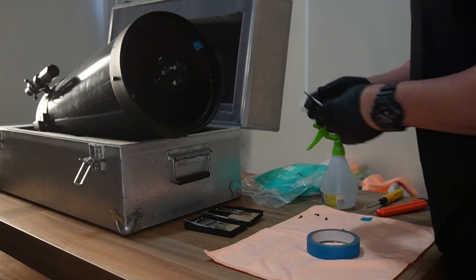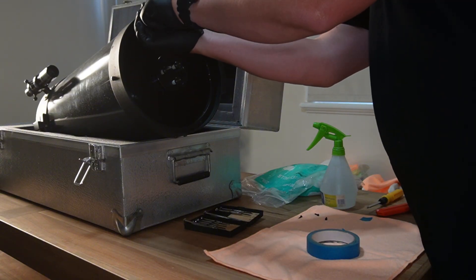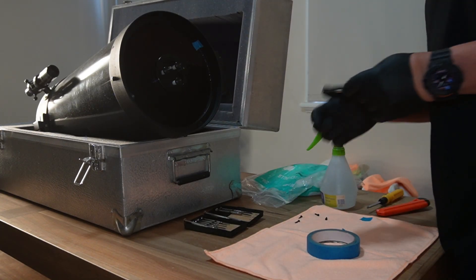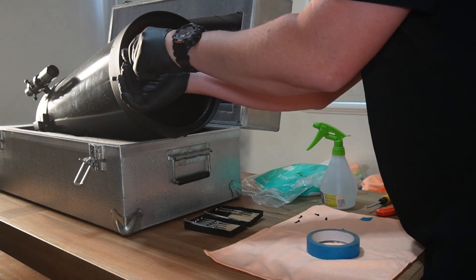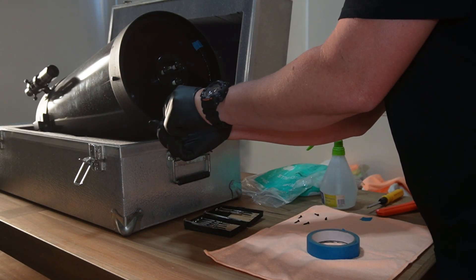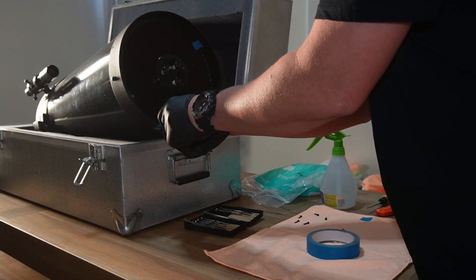The guy that was selling this was actually selling up and moving house, going somewhere a little bit smaller. They were on a fairly decent sized property and he had a ton of stuff out there. I honestly wish I'd taken more cash with me because he had all sorts of mounts, different scopes, eyepieces, diagonals, extra focusing parts, there were Telrads — all sorts of things. Unfortunately I only took the amount of cash I needed, but if I'd have taken more I could have had a field day out there.